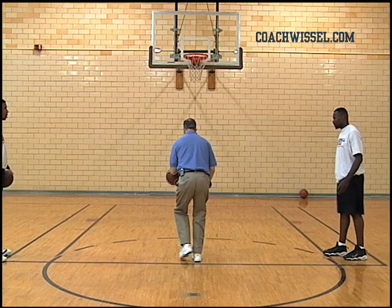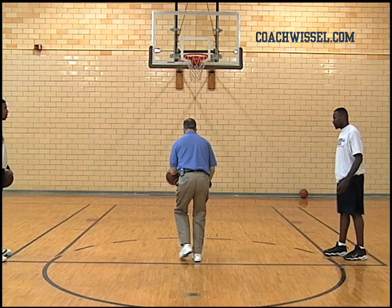Start at the foul line. One, two, lift. Get to your knee, go.